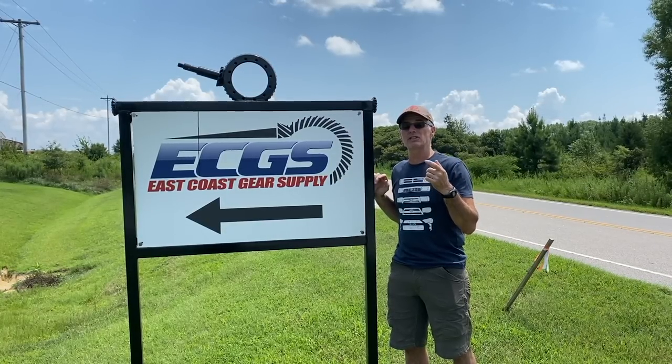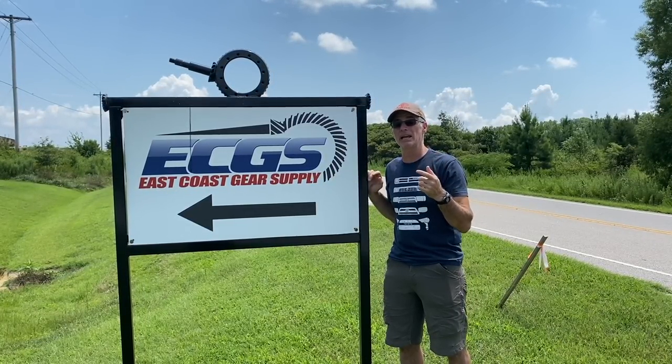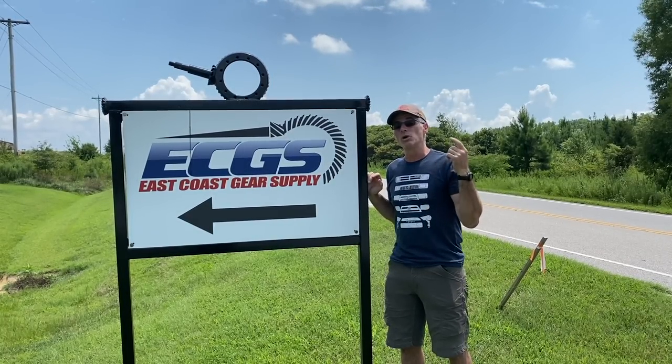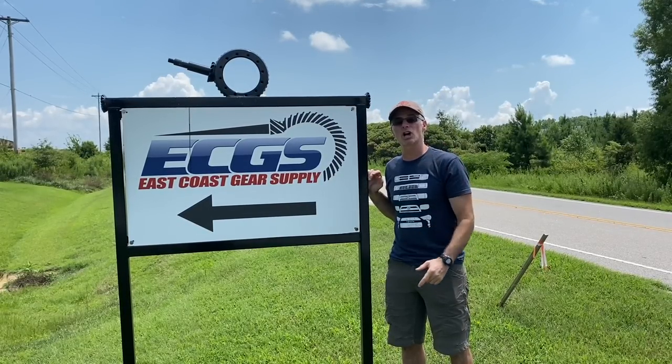We are lucky enough to have Chase Perry, the CEO of the company, do the work and describe all the intricacies of doing this job right. So let's get into the facility and meet Chase Perry and get this job started.